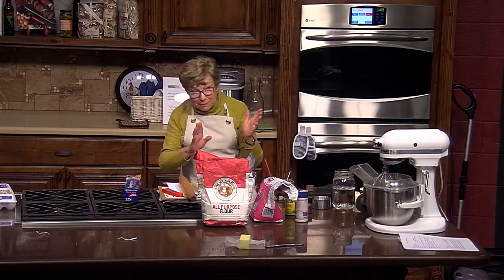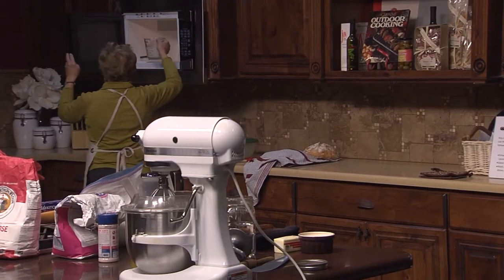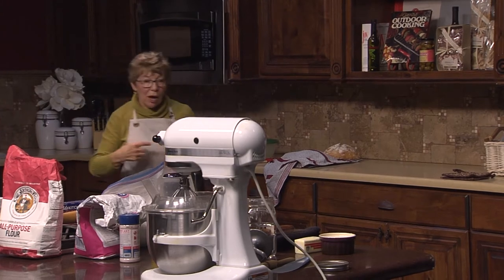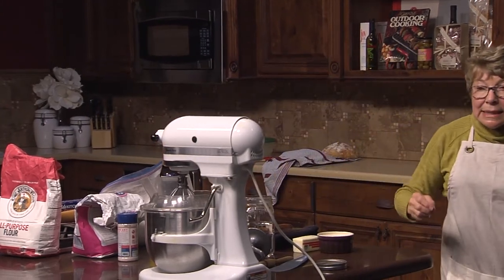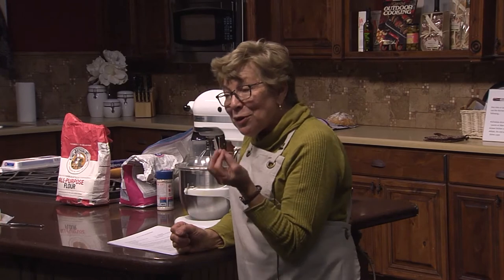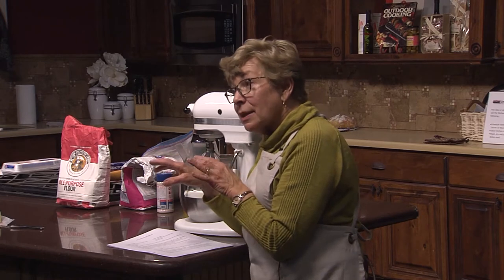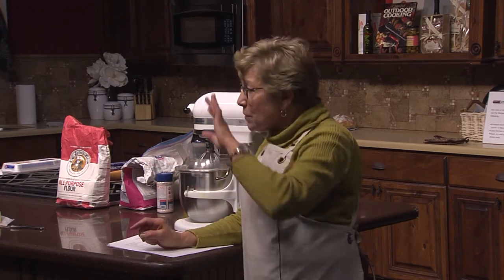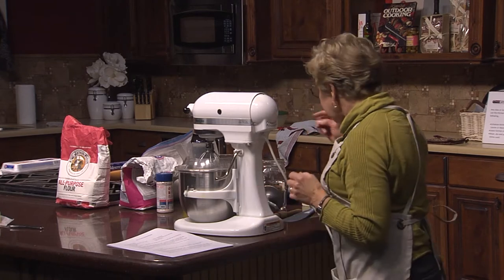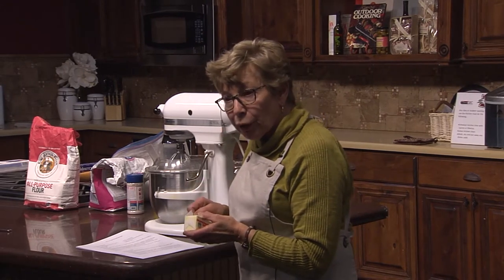We used to have to scald milk. We don't really have to anymore — before pasteurization, the microorganisms in the milk would kill the yeast. I've been baking for a long time and I'm a creature of habit. We'll put the butter into the bowl and that hot milk will help melt it.